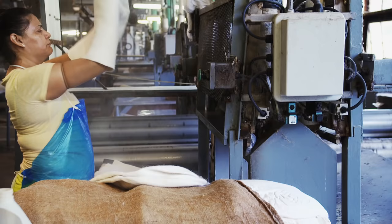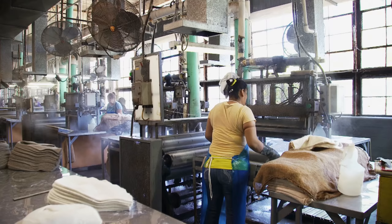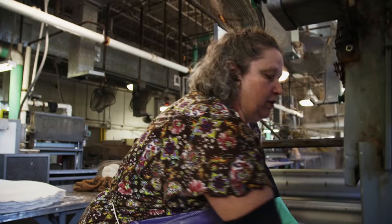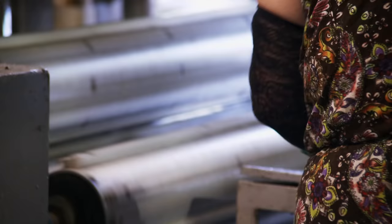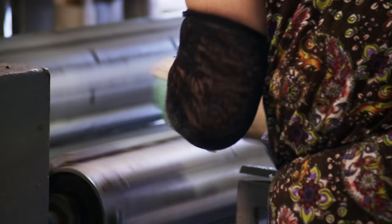To continue the felting process, the partially shrunken hat is put into a machine that applies pressure using rollers. We sprinkle them with a small amount of water and throw them in the machine. The hats are run through the machine six times, making them shrink about four inches.